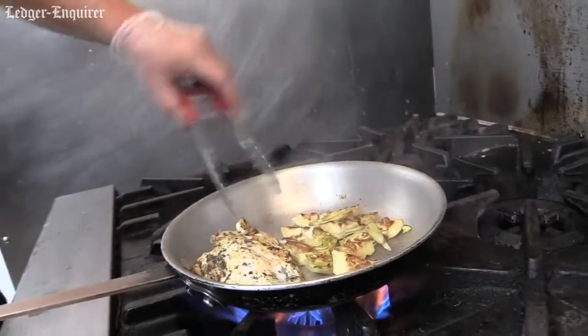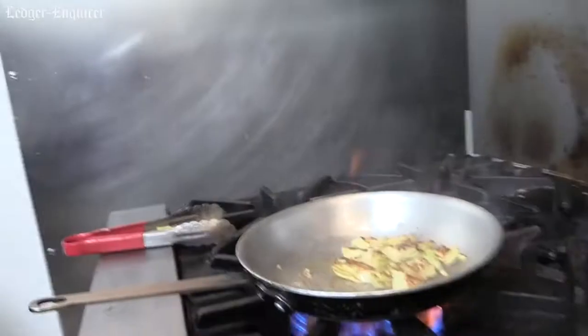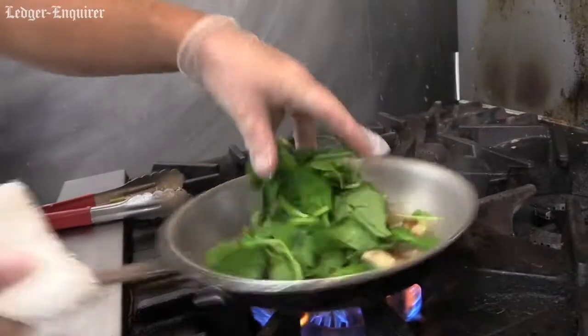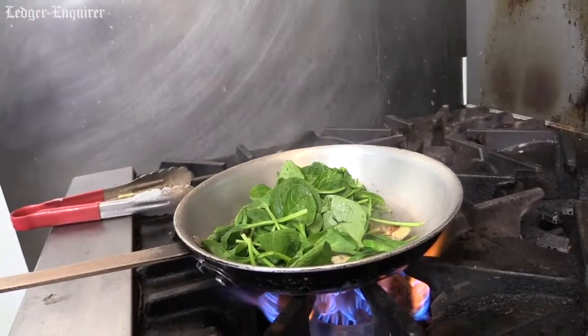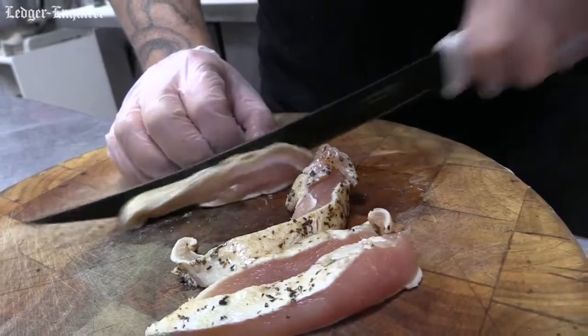Looks nice. Once you get a good sear on your chicken, we'll cool it out. Throw a little bacon in there. A little fresh spinach. Meanwhile, I'm cutting this chicken up. You don't want to overcook your chicken in this dish.